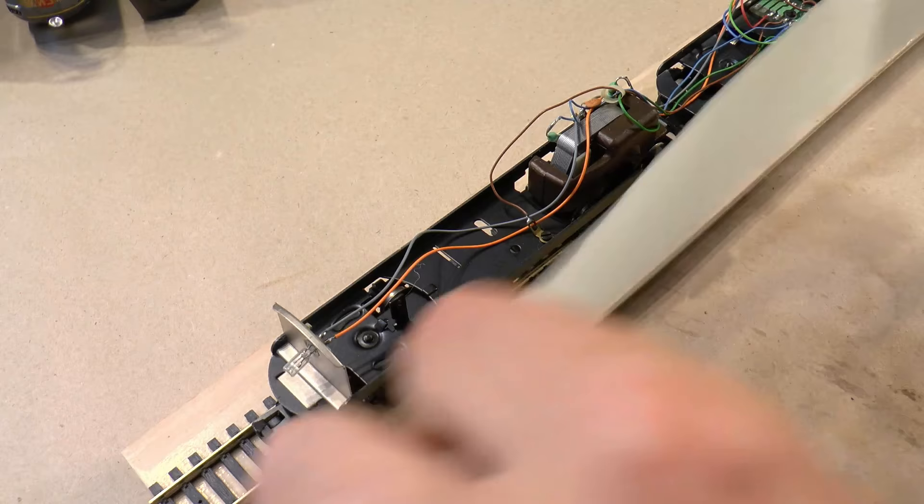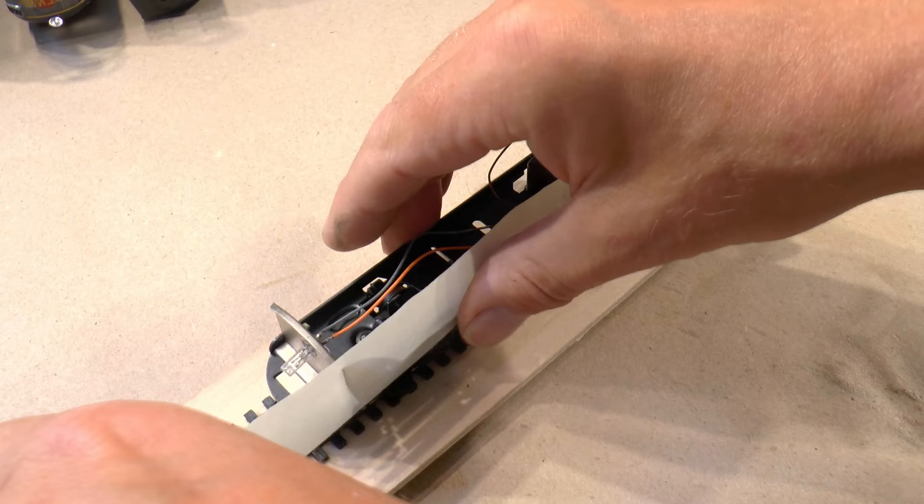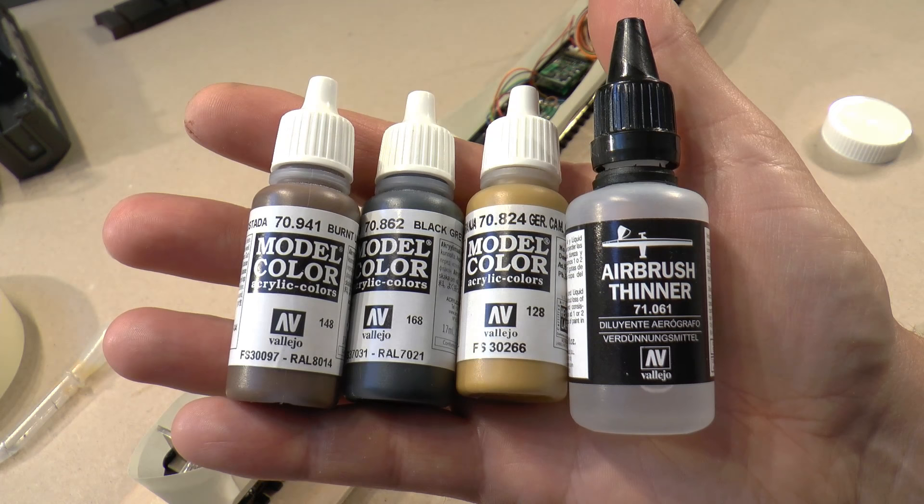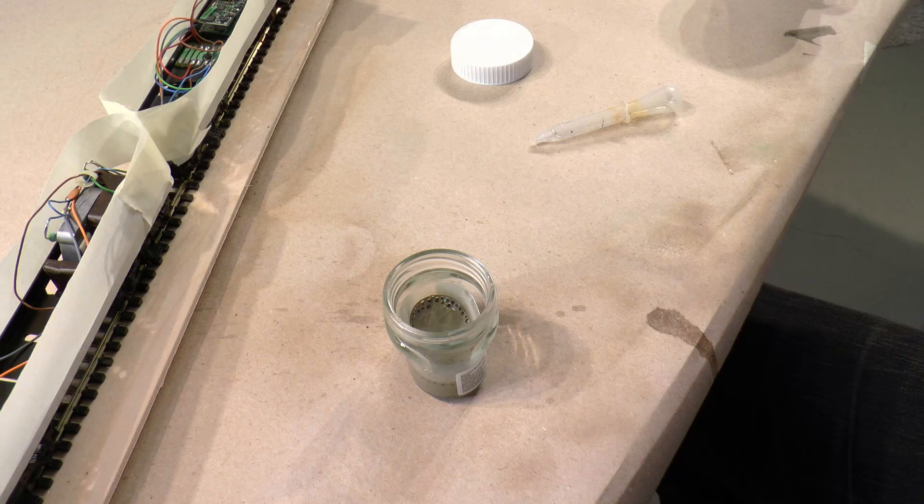I mask the bottom parts so I avoid getting any spray dust into the motors and electronics. Now the lower part is ready for the wash. The wash contains Vallejo colors 941, 862, 824 and thinner — a lot of thinner.